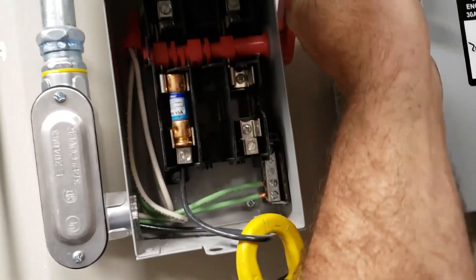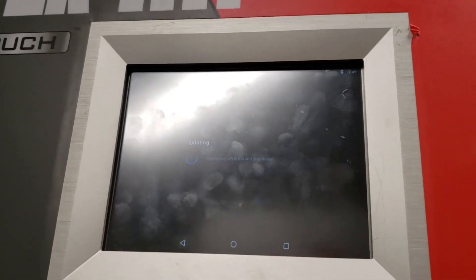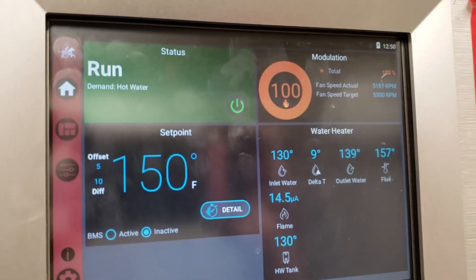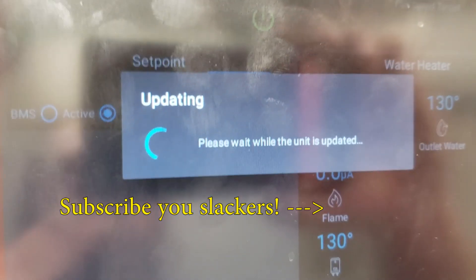Okay, moment of truth. Wow, that's a funky disconnect — they don't even have a positive click. This sucker kicked on without even bringing up the LCD screen at first. There it goes, I guess it's warming up. It's upside down — looks like an Android display. Let's fire this up. I think they're back in business. Works a little better when you don't have a damper closing up on the inlet.